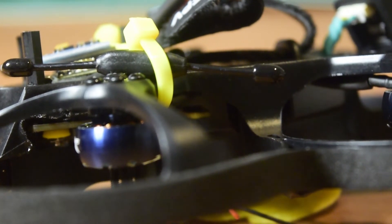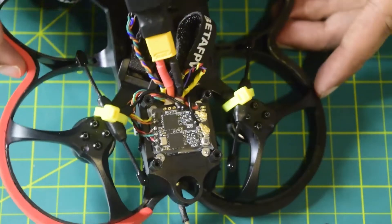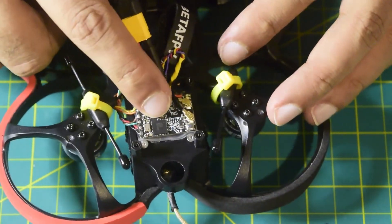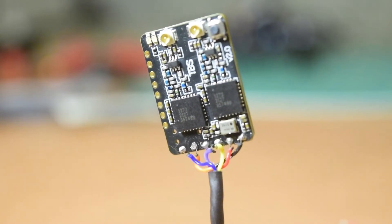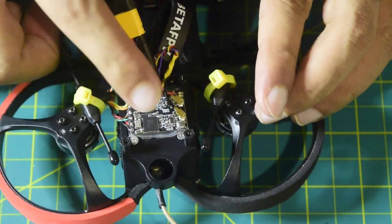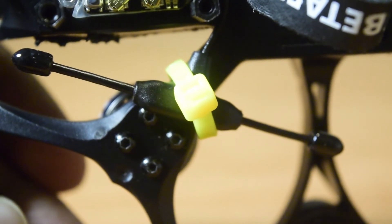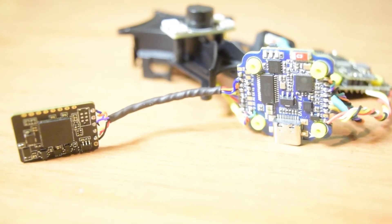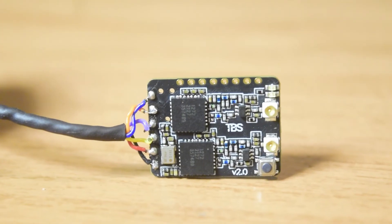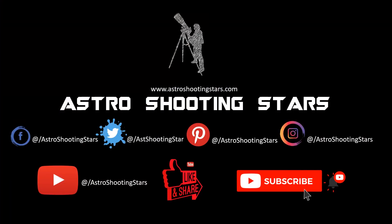My antennas are installed and my diversity nano receiver is also installed. This concludes this video. In future videos I will tell you how to configure this Crossfire nano receiver, how to connect extra peripherals, and how to bind it to the TBS Crossfire transmitter. If you like this video please hit the like button, leave questions in the comments below, and subscribe to my channel so you don't miss those future videos. Thank you and clear skies.